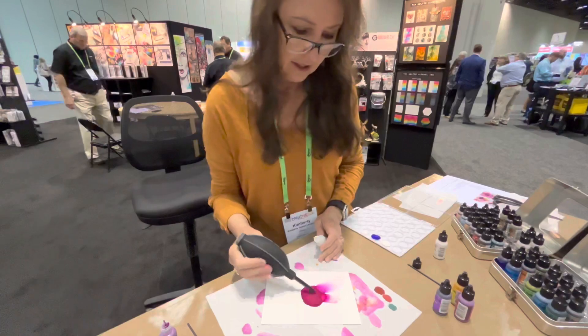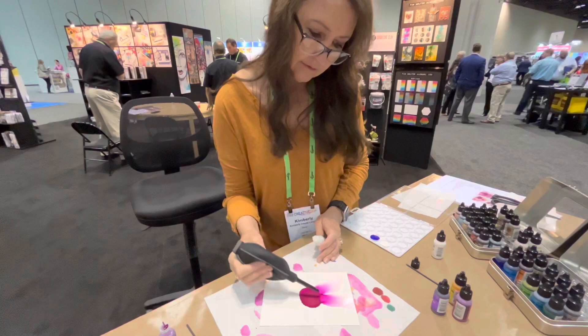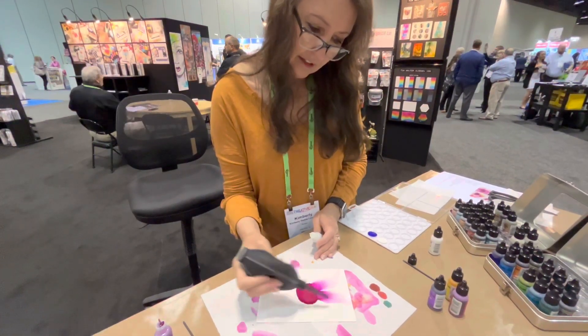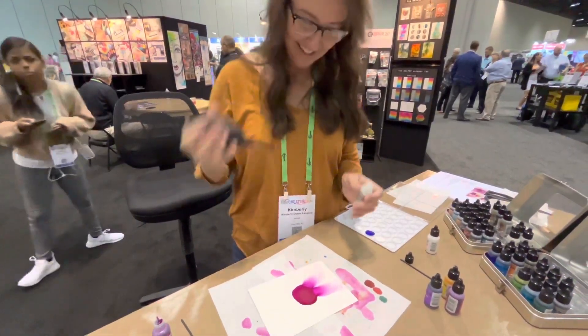Sometimes I do that first and then I might go around with a second round and pick up more color. That's beautiful. Thank you. I'm just so used to throwing the color on there and spreading it around, which is beautiful too.